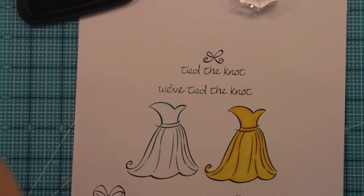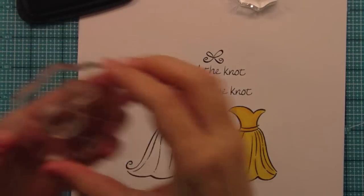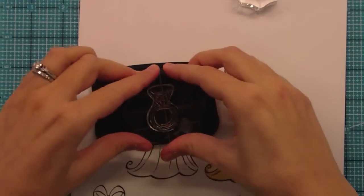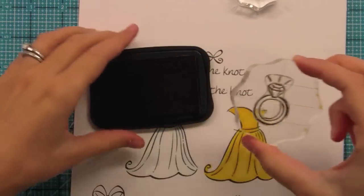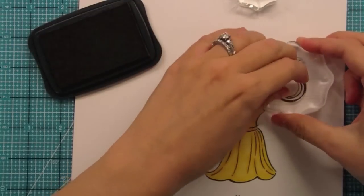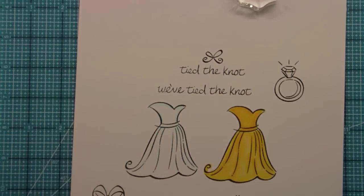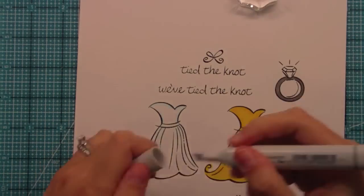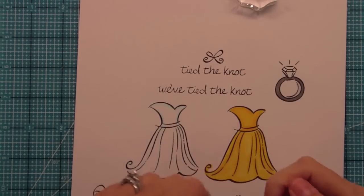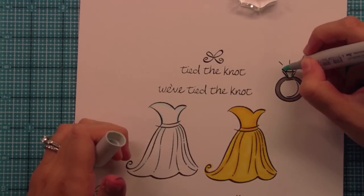You can actually even do engagement type cards — congratulations on your engagement — with this really fun ring which I just love. You could also do other cute things with this ring like 'ring in the new year,' something kind of cheesy like that which could be really cute. You could do a really great silver band on it and use BG11 to add some shine to the diamond by just going along the edges of the diamond.